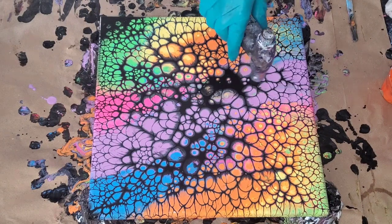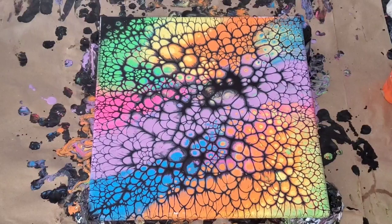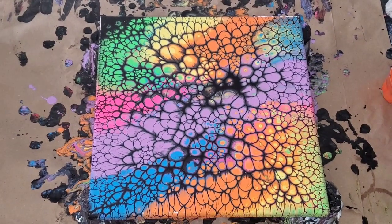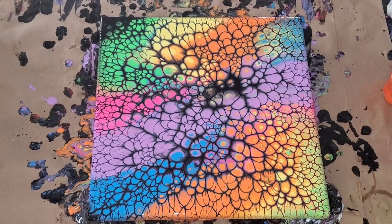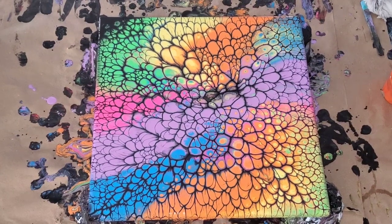This portion of the video is sped up times eight. I didn't want to make this too long, guys, because it does take a while for the cells to develop. It took me about 10 to 15 minutes extra time just to wait on the cells to fully develop and all that.